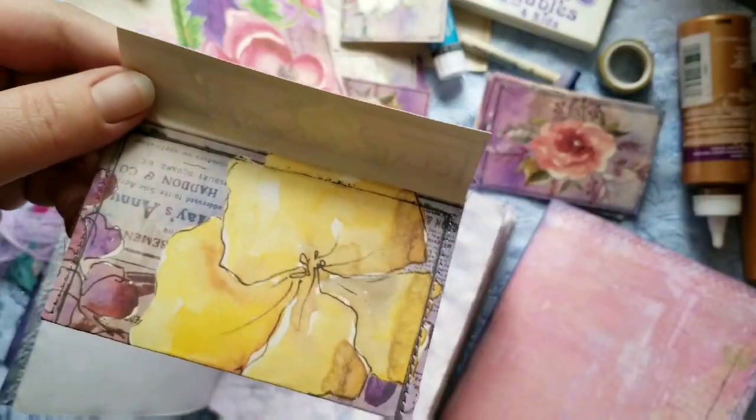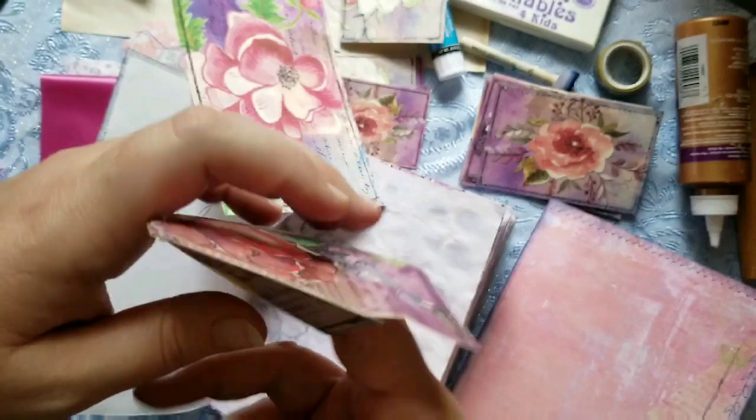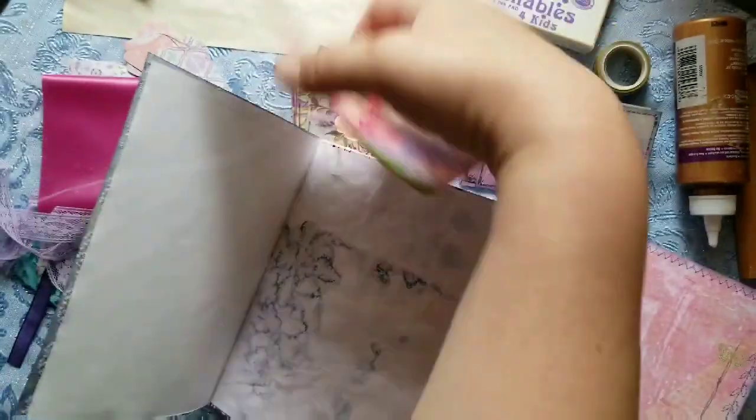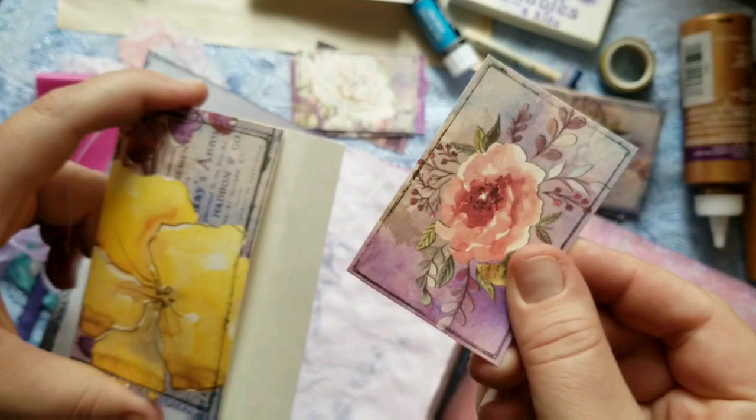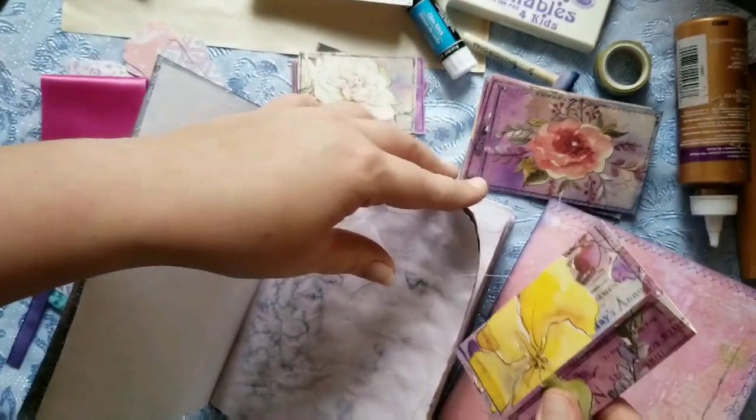I stitched along the sides with some purple thread and I'm going to leave the strings because I like them. Now you have a little envelope and you can tuck one of your little cards right in there — perfect — and you can clip it to your page.